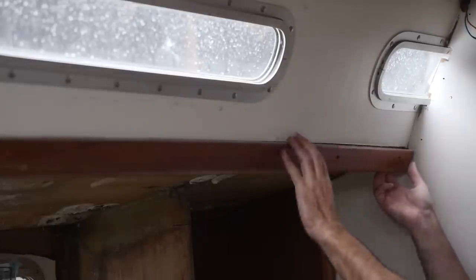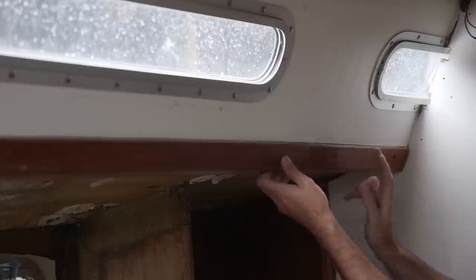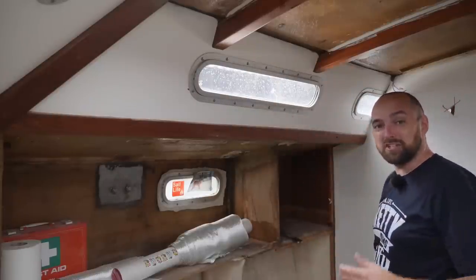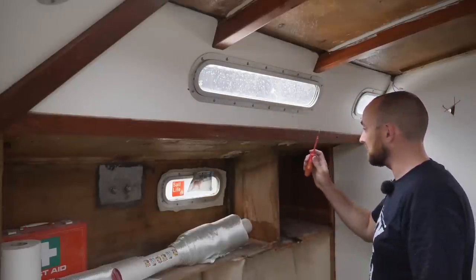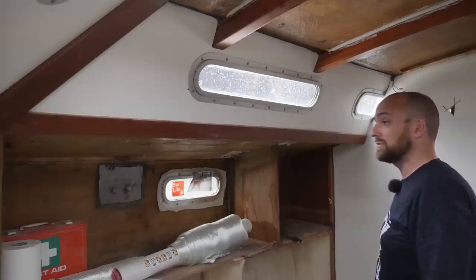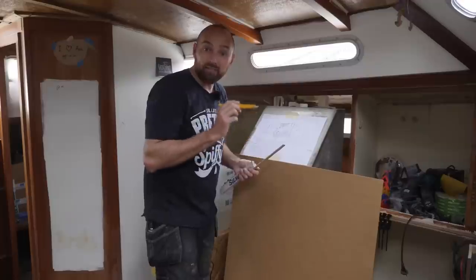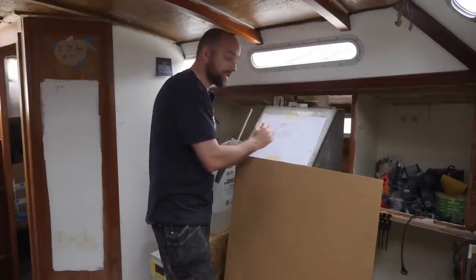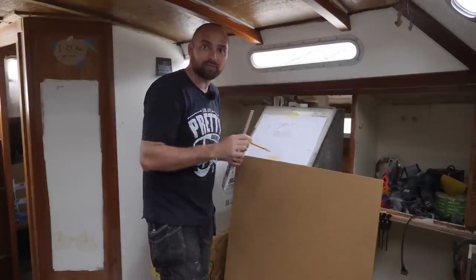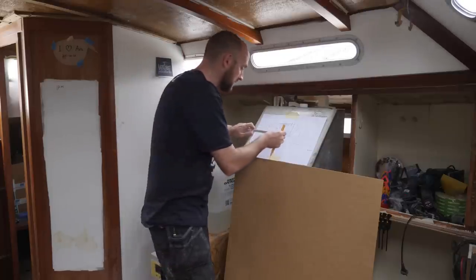It appears this is just screwed in — not glued — so I should be able to remove and reuse it. But of course I managed to jinx myself: this screw is going absolutely nowhere, so I'm just going to have to find some new teak. I haven't shown you guys this drawing yet — this is Athena's new layout. There are a couple of things I'd like to fix in here so I think we'll save that for next weekend's video. For now I just want to make sure I put the new bulkhead in the right location.